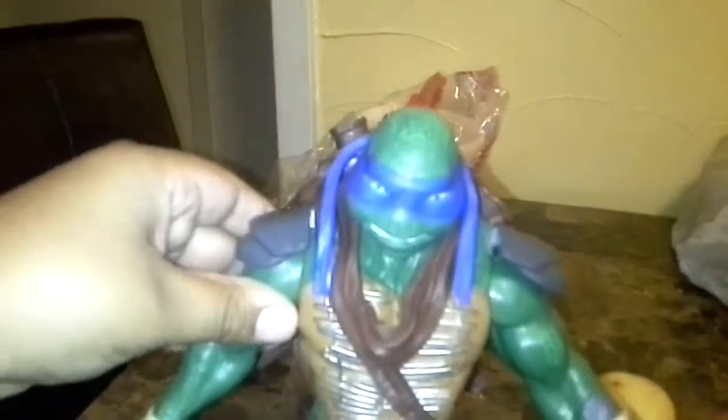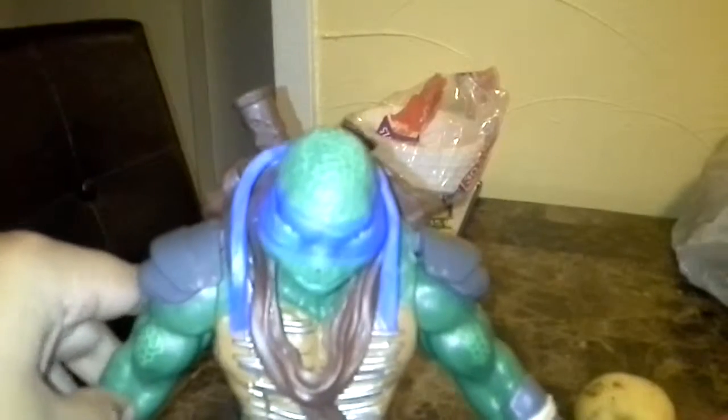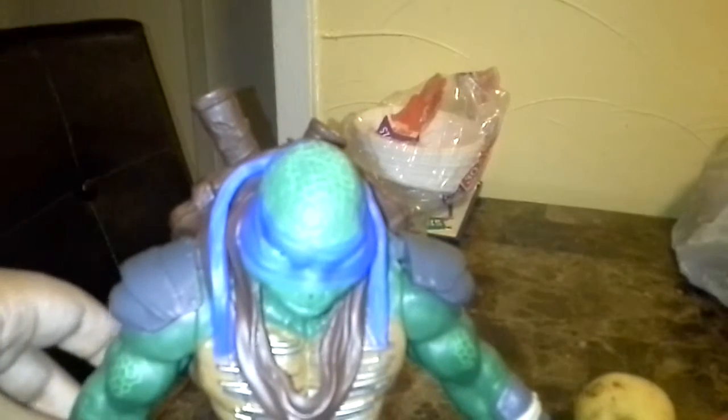I usually love Leonardo. I found him at Target. I was going to get the red one, Raphael, but they didn't have him. So I just went ahead and got Leonardo, since he's my second favorite Ninja Turtle.